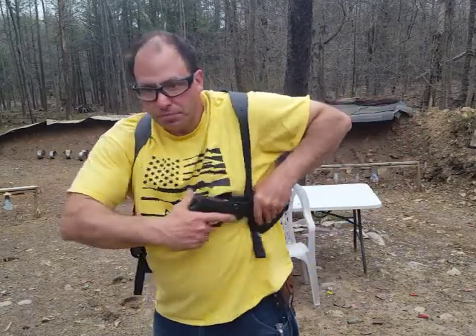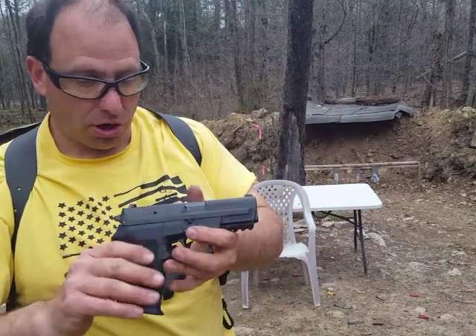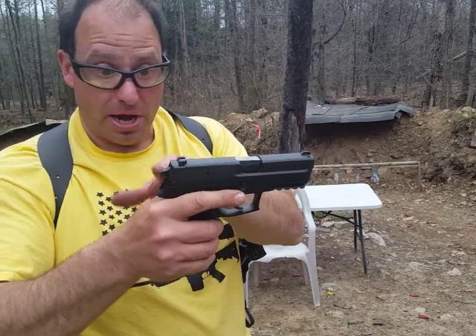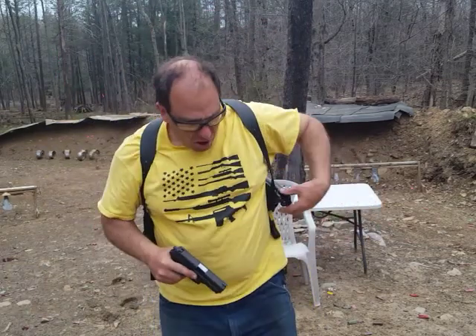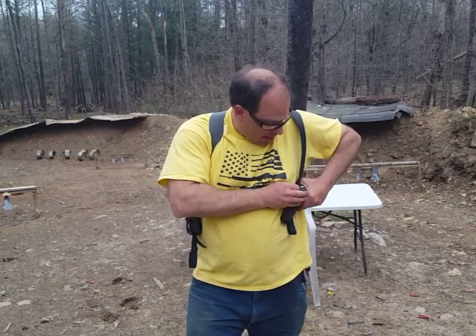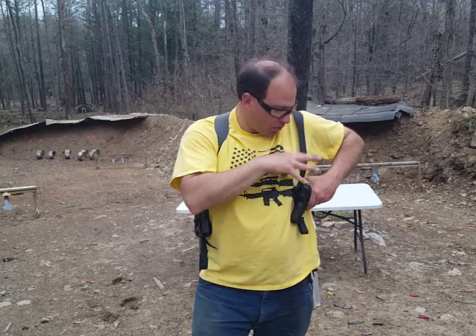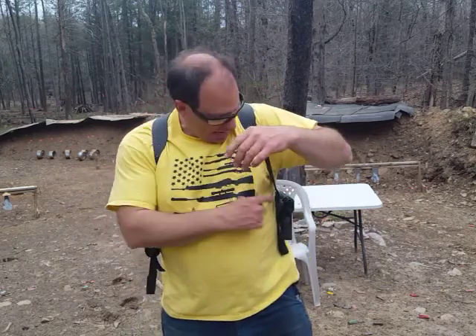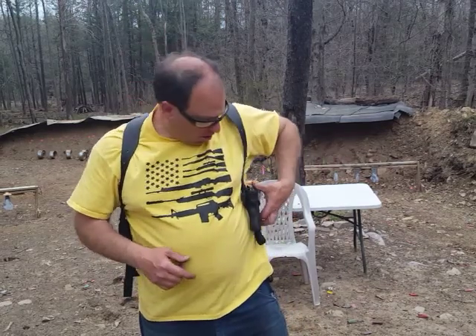The gun I'm using here is the SIG 2022 — a double-action/single-action, hammer-fired pistol. I'm carrying it with the hammer down. If you're going to carry a gun in a shoulder holster, I recommend it be either double-action/single-action or double-action only. I don't recommend carrying a single-action or striker-fired gun like a Glock in a holster like this.